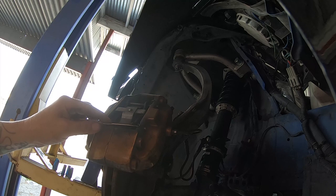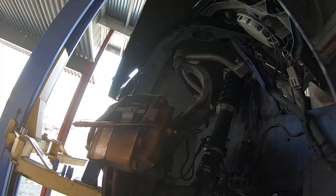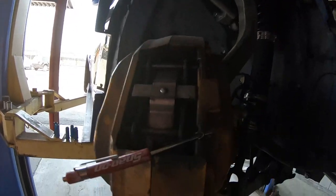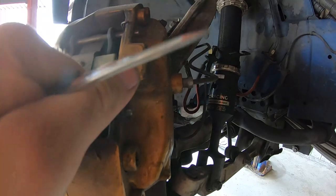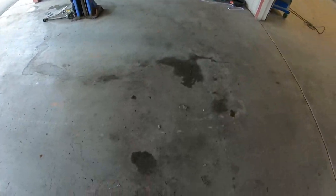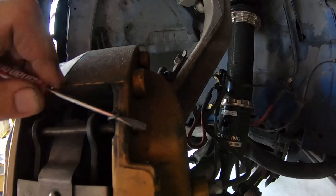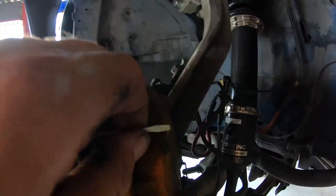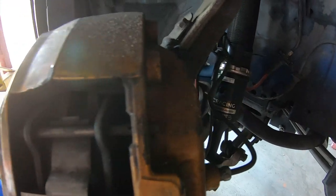One thing I do is I use a pocket screwdriver to put through the clip. You can see I put it through the clip like this and then kind of pull up, so that way when you pull it out you don't shoot it somewhere and lose it on a dirty ground and can't find it anymore. Then I'll just let it slide there.